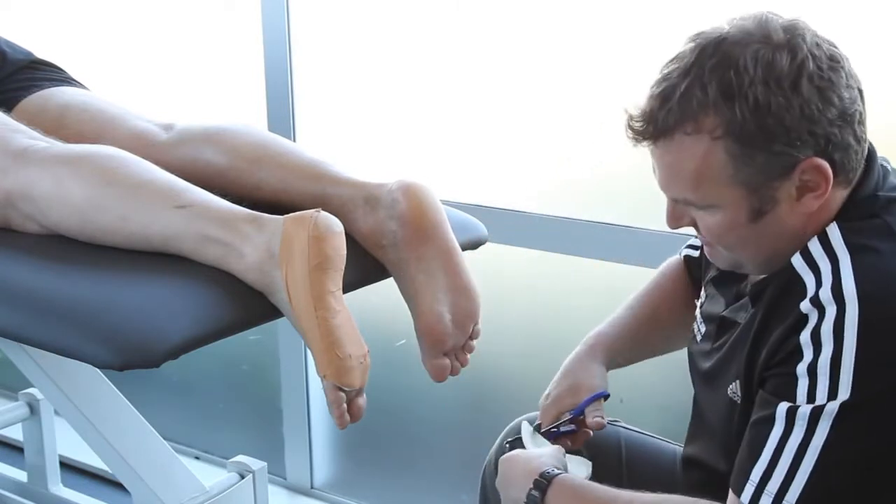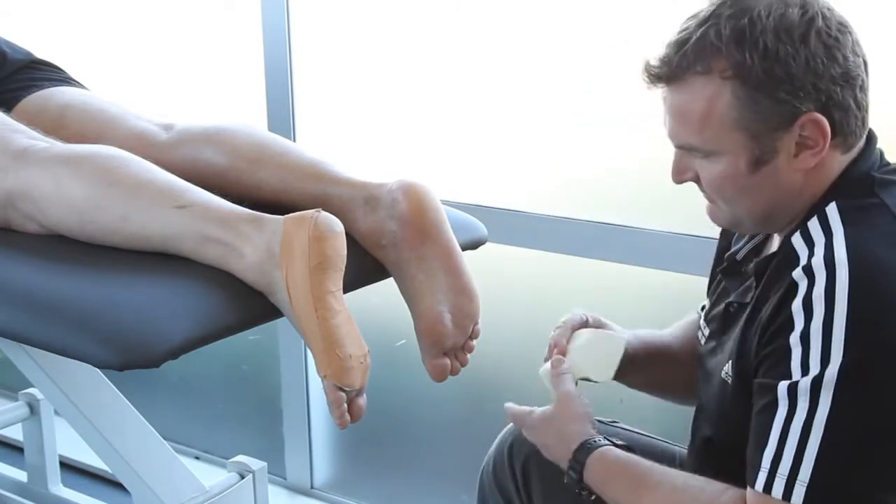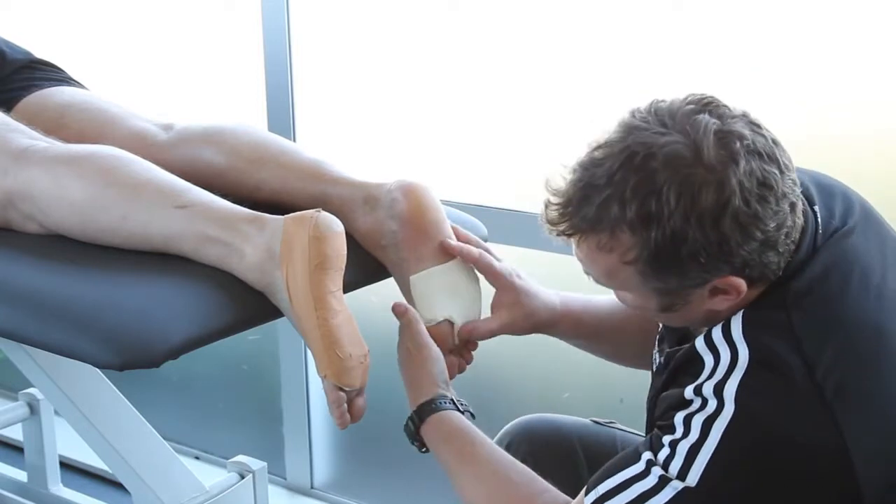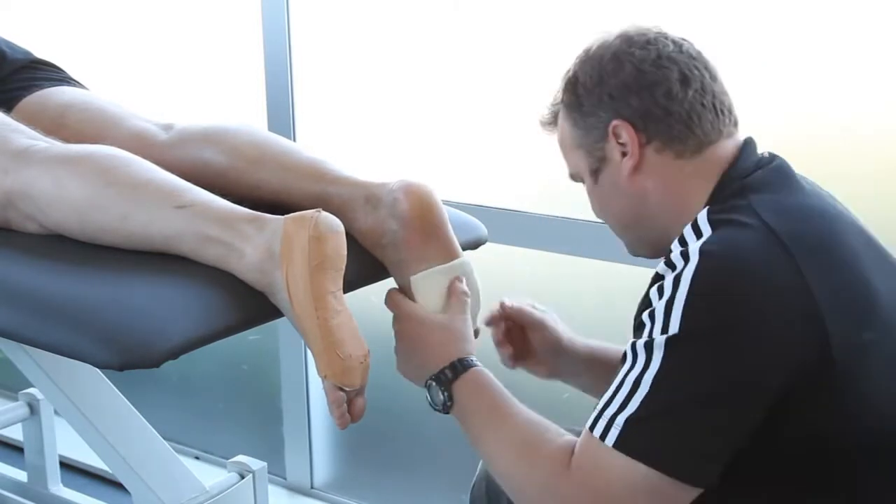Doug uses a piece of self-adhesive felt and cuts it into the shape of a kinetic wedge. He places it under the forefoot to allow the big toe joint to drop down, relieving tension through the tendon.